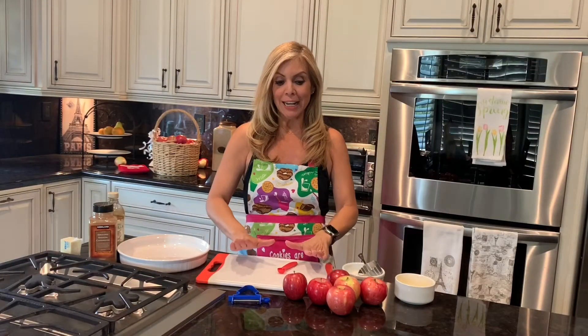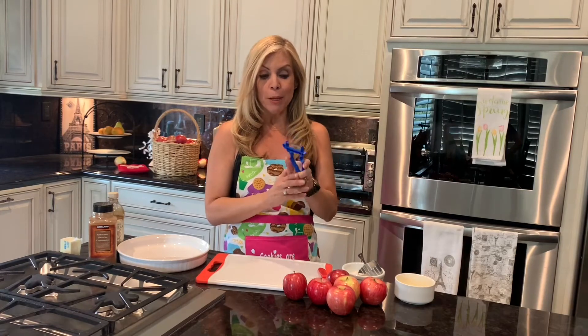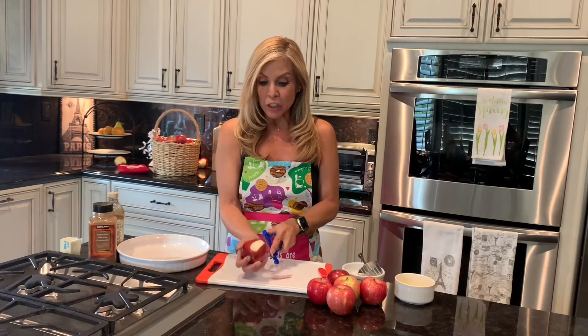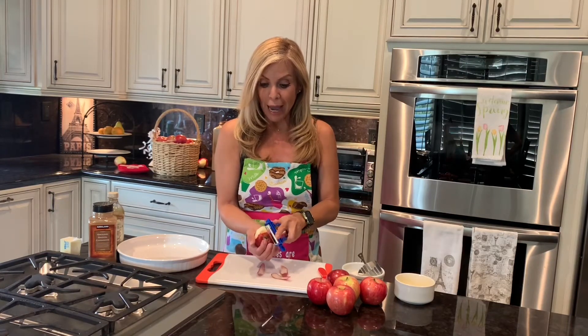So boys and girls, you're going to need a cutting board with your apples. And you're going to need a peeler. So you're going to have to find a safe peeler for you to use, or maybe your mom or your dad or an adult can help you peel. You're going to peel all six of the apples. It's really easy to peel — you just go like that across all the way around.